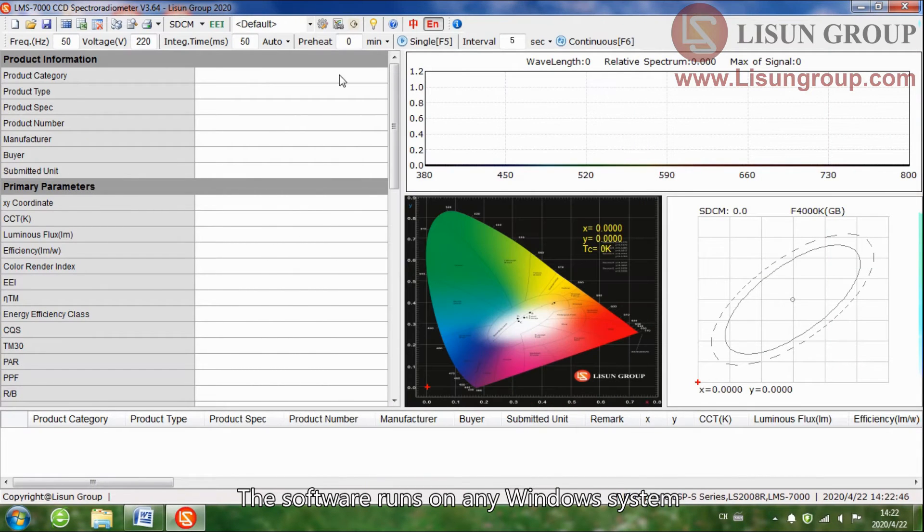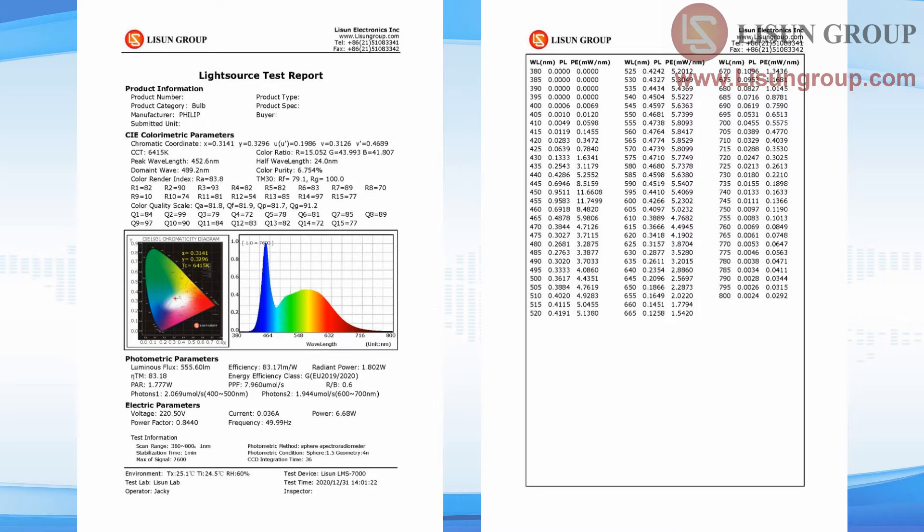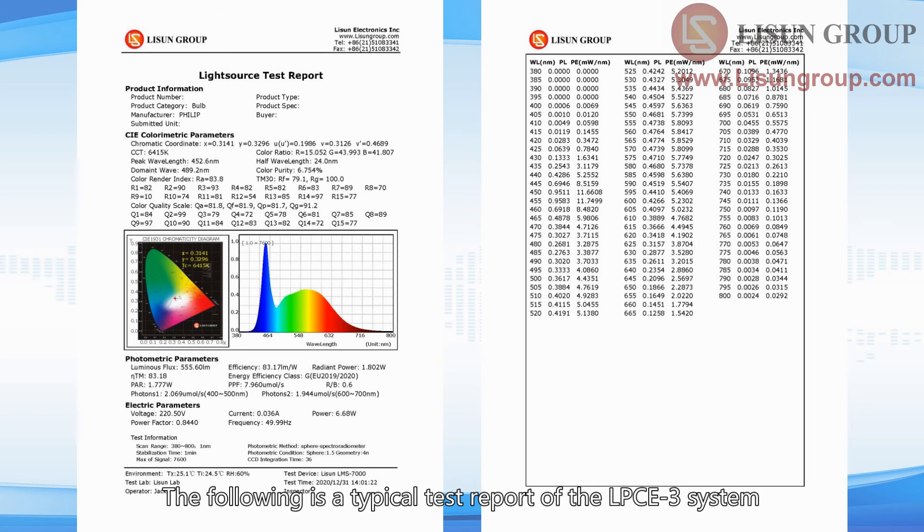The software runs on any Windows system. The following is a typical test report of the LPCE3 system.